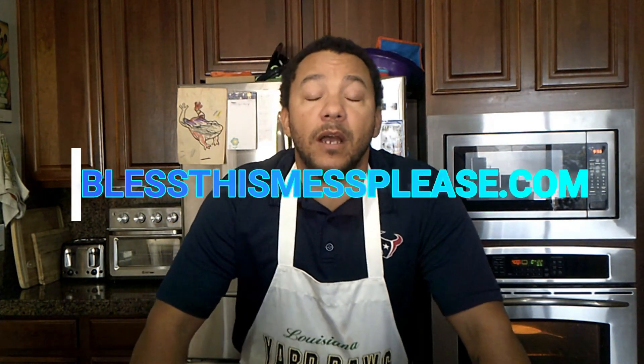I'd like to go ahead and thank Melissa Griffiths for her contribution to the show. I thoroughly enjoyed cooking and preparing this recipe — it is definitely a fan favorite here at our house. Don't forget to visit her website at blessthismessplease.com; we've put a link in the description of this video. My name is Louis Gaines III with Recipe Chronicles — come back and visit us again very soon, and don't forget to like and subscribe. Thanks a lot!